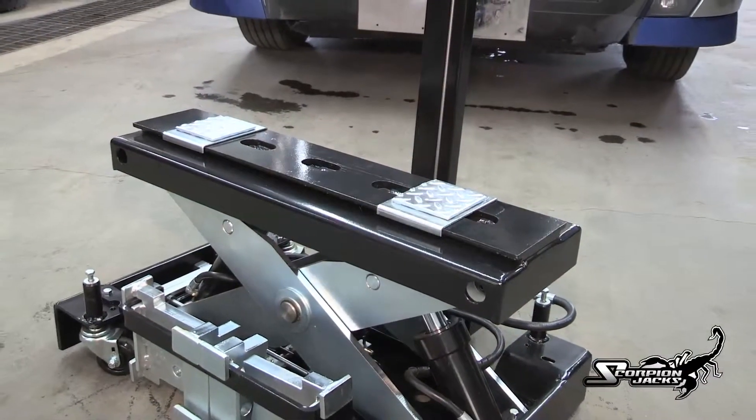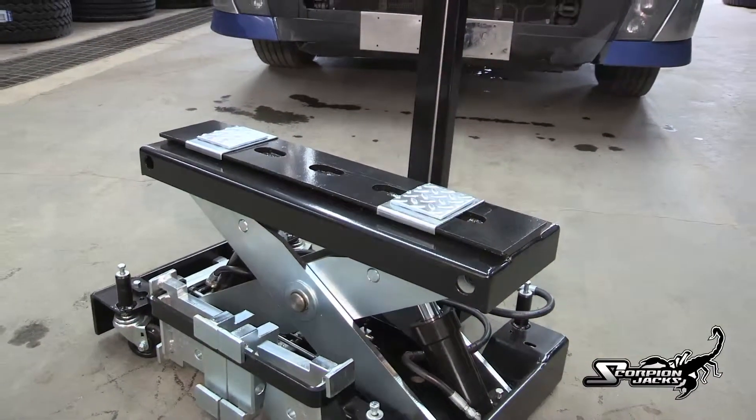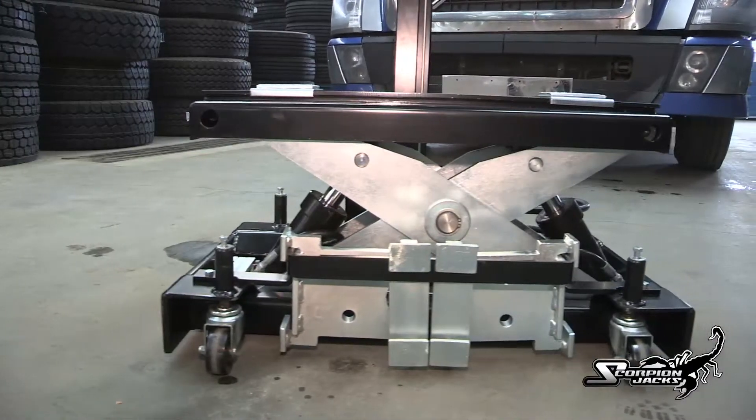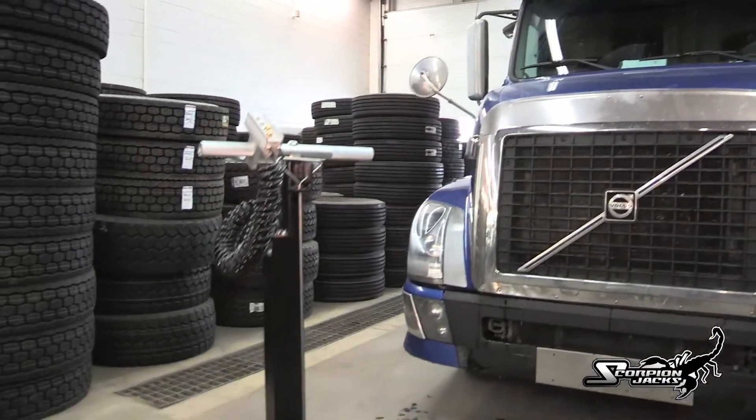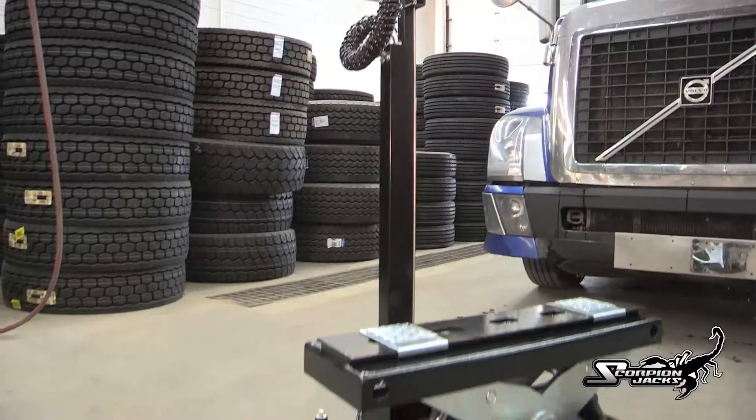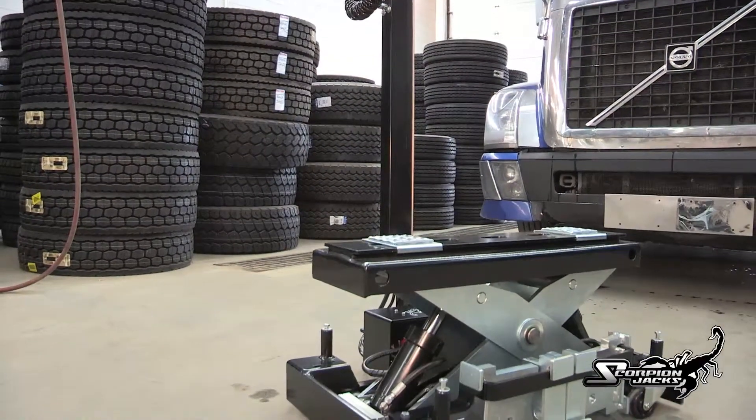The Scorpion stores neatly and takes up less space than a conventional service jack. Stop wasting money on 2-ton air jacks that only last a few months and then have to be thrown away. The Scorpion jack is designed to last, so it actually saves you money.